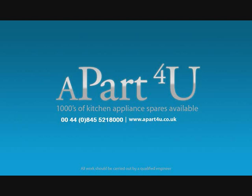Welcome to Apartview video tutorials. This video tutorial is on how to change your door lock on your washing machine, sometimes known as a door interlock.